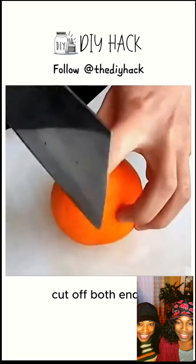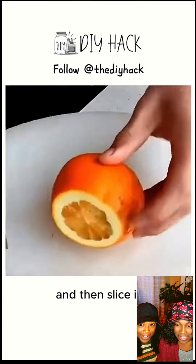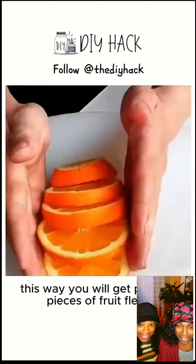Tip 5: For an orange, cut off both ends, cut it in half, and then slice it. This way, you will get perfect pieces of fruit flesh.